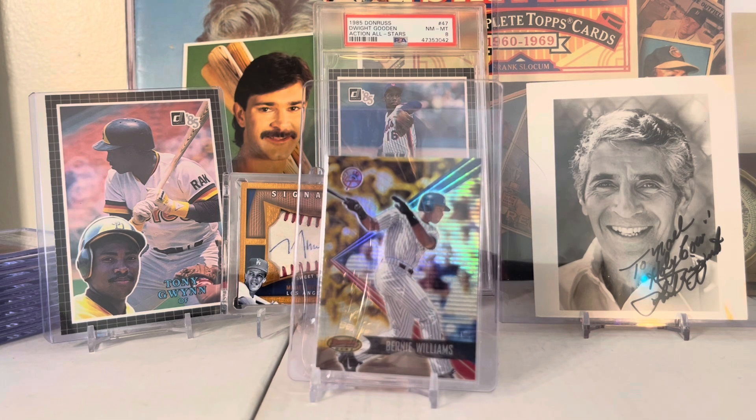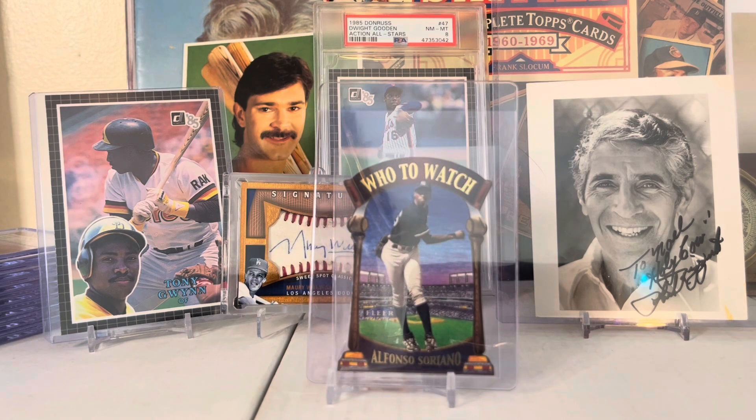This is Pinnacle Certified Jorge Posada quote-unquote rookie card. It's a 2001 Bowman's Best Bernie Williams - faux refractor. Bowman's Best does that sometimes, they make refractor cards that don't say refractor on the back. They haven't done it in a while though, but Topps Chrome does it still.